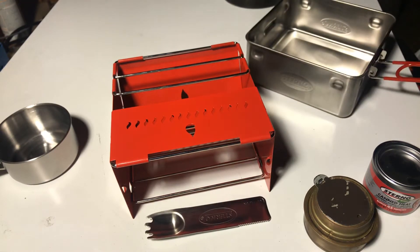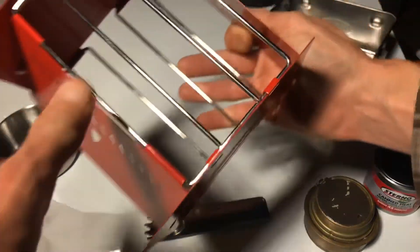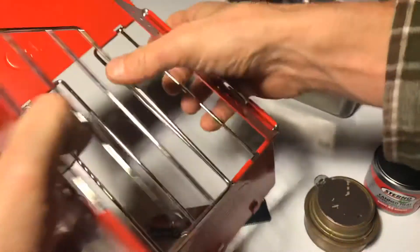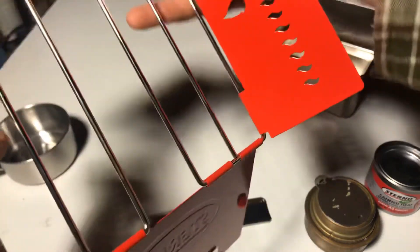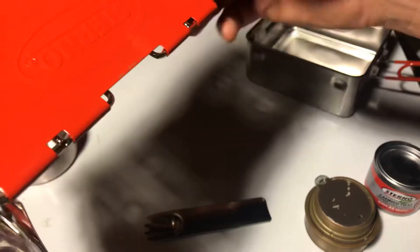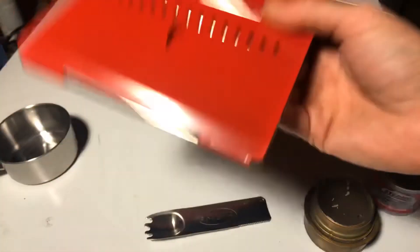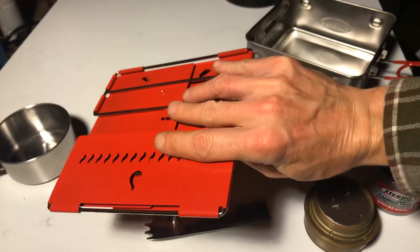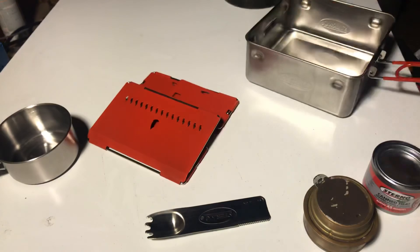Anyway, there you go — the Sterno Solo Stove Kit. Check it out. I think it would work well in a backpack. I'm a pretty light packer and the weight of this is not scaring me too bad, honestly. I think I could walk with it. Not a bad deal.